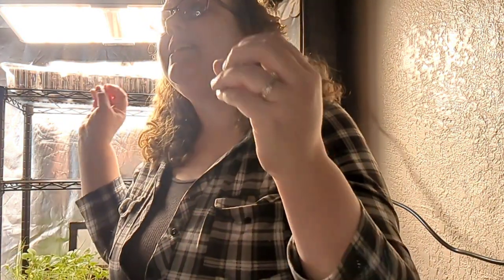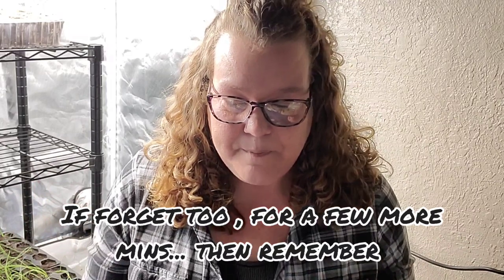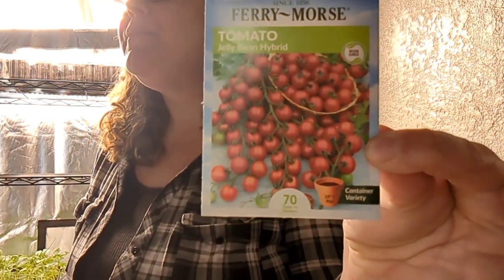I'm going to turn this light off because it is awfully bright and it's distorting the color, but I want to get into all of these beautiful tomatoes that I'm growing and tell you why I love them and why I'm excited about them. So let's quit gabbing and let's go.